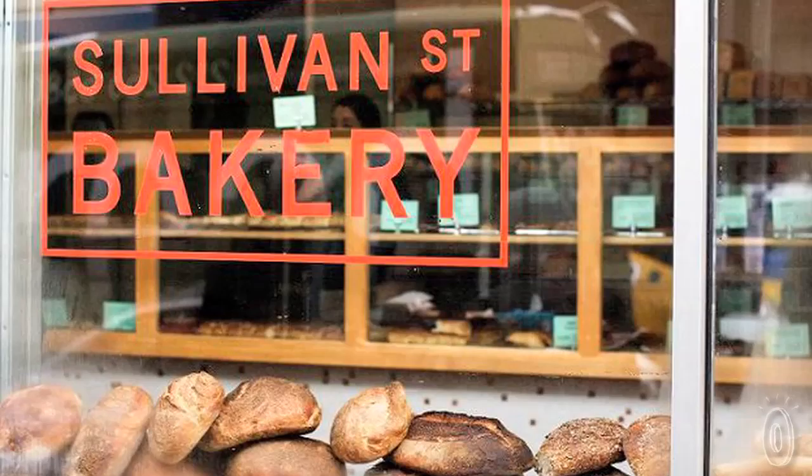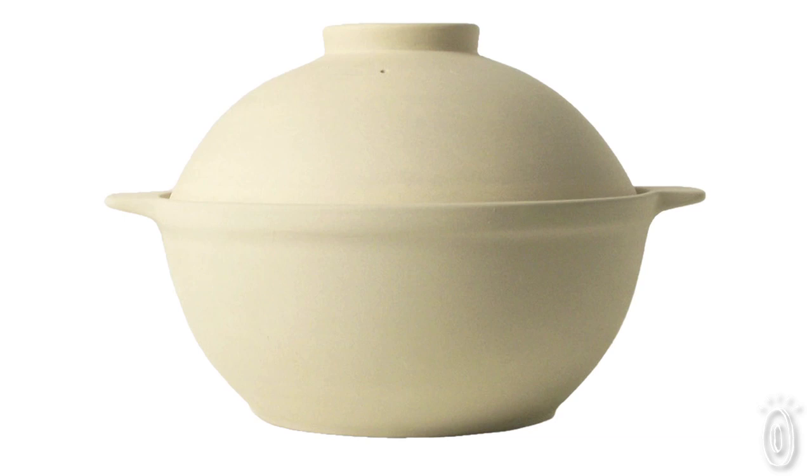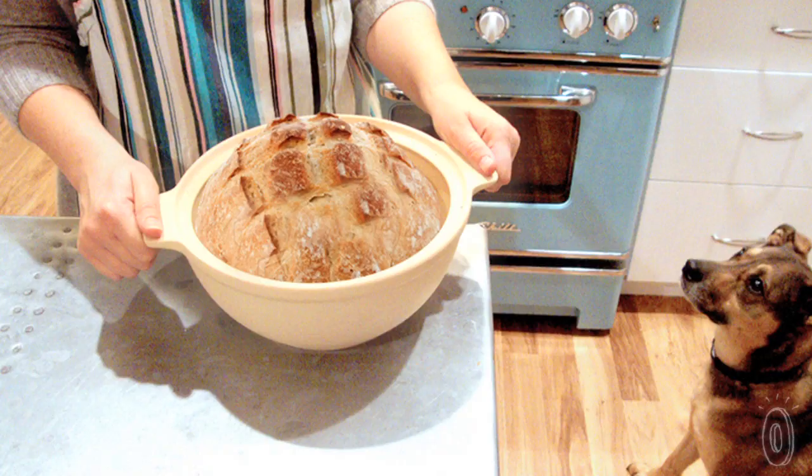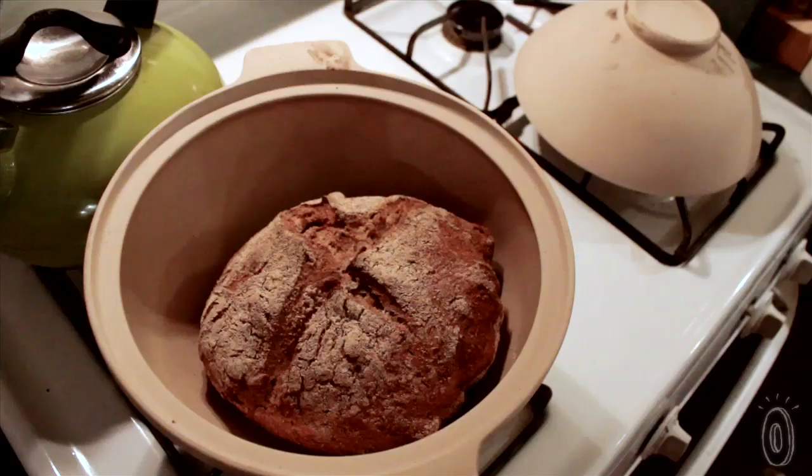Jim Leahy of Sullivan Street Bakery in New York made the recipe popular. Throw the ingredients together, let the dough rise, and the bread is ready to bake. And while the shape of the bread dome is inspired by a traditional Dutch oven, the curved sides of the stoneware force an upward rise of the dough, leading to a nice rounded shape of the final loaf.